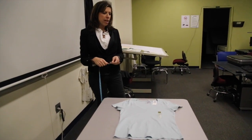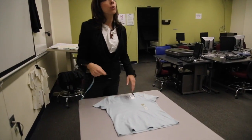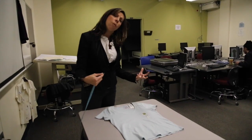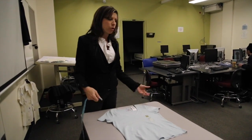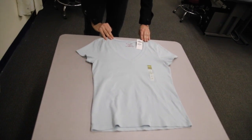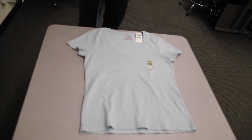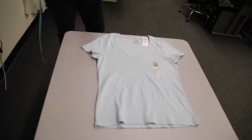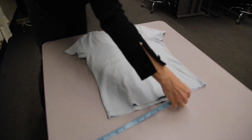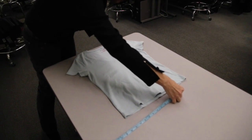The first spec I'm going to take is the front length from high point shoulder. The acronym for high point shoulder is always HPS — every company you go to, they're going to say HPS. Most of our measurements are taken from high point shoulder. I like to line my t-shirt up at a straight edge or the edge of my desk, so it gives me a better reference for what the high point shoulder is. I line my measuring tape up at high point shoulder and go to the bottom of the garment — that is my front length from high point shoulder.